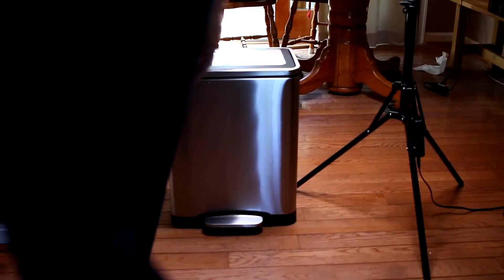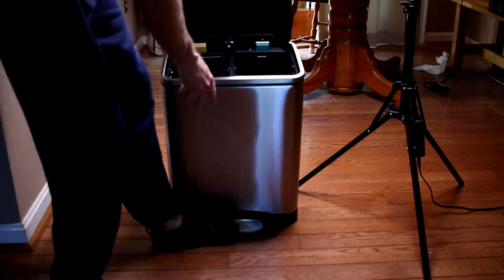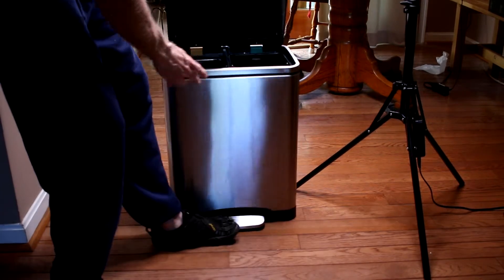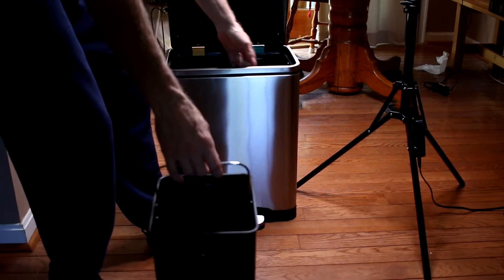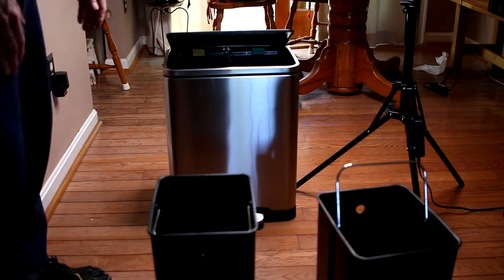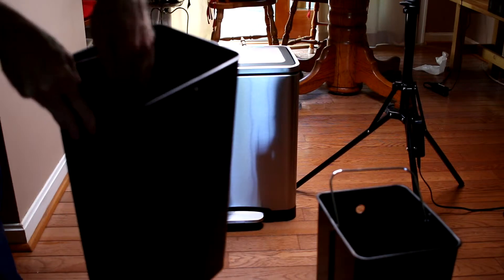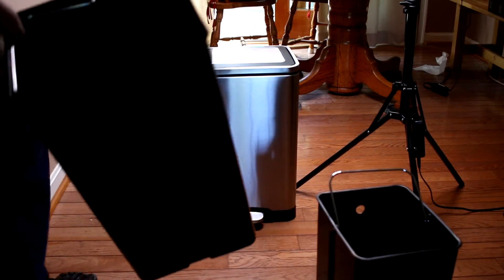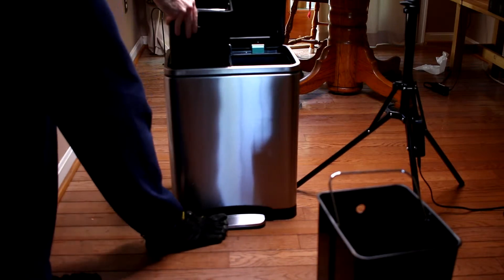This is the Amazon Basics dual 15-liter trash can. It has two individual bins with metal handles that come right out. This trash can would be good for dryer lint and office supplies — say you had a shredder and you want to put paper in there. It would also be good for your kitchen, though you can't fit any garbage bags in there.